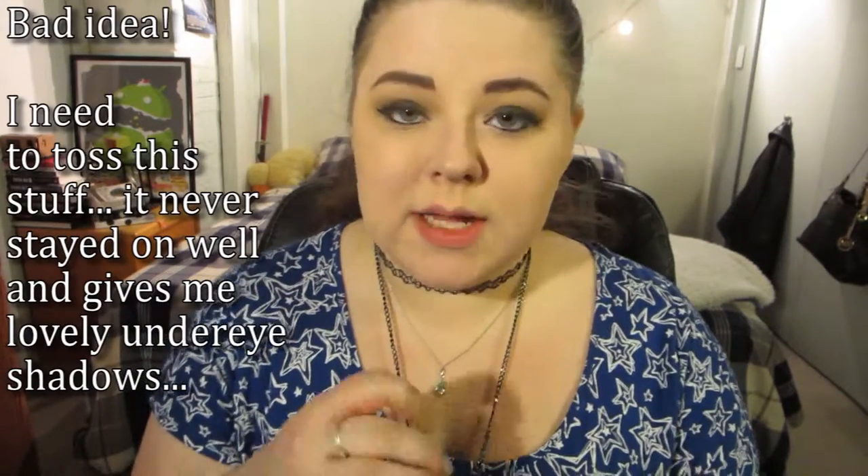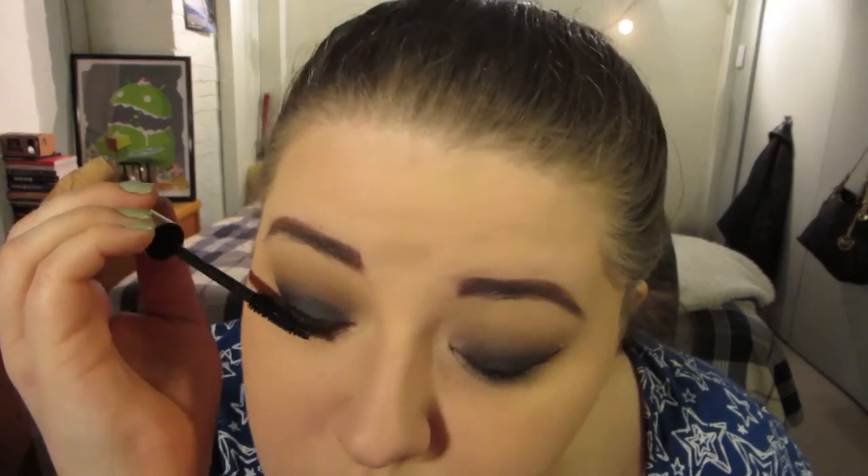Now for my mascara, I'm going to use my L'Oreal Telescopic Carbon Black. Everything is completely worn off the packaging but it's nearing the end of its life and I want to give it a little more use before it's gone. And bottom lashes.